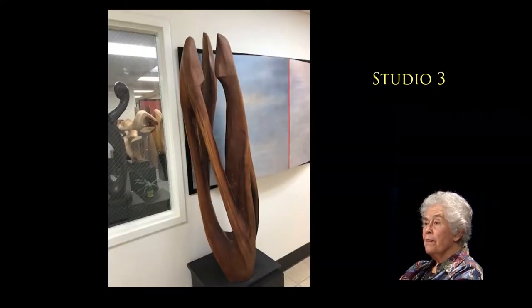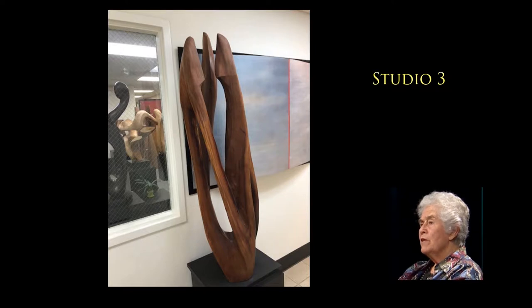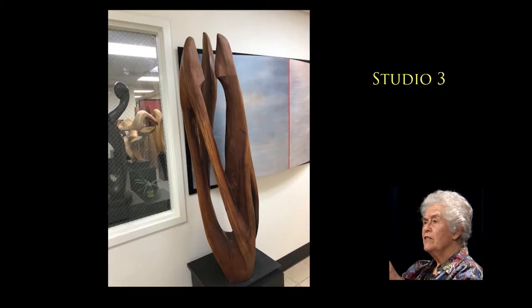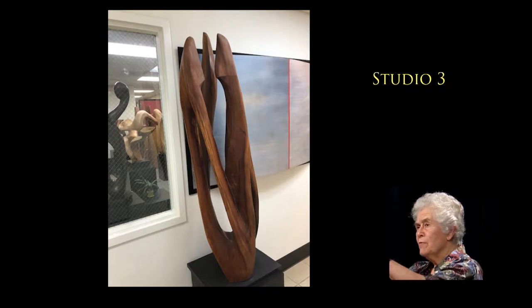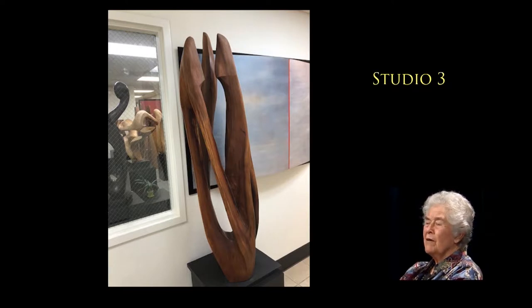The one just outside in the hallway is quite large and carved in madrone — the darkest color madrone I've ever had. The theme is the family, because there are three abstracted figures: two that have a suggestion of a head at the top, and the third in the middle — the child who has grown up and is leaving but still attached, because you are always connected to your family. I'm interested always in relationships and interactions.